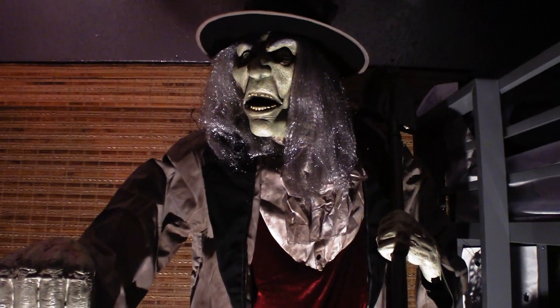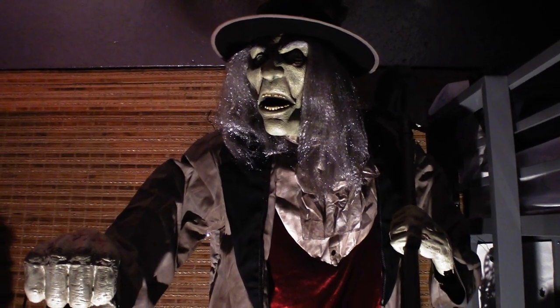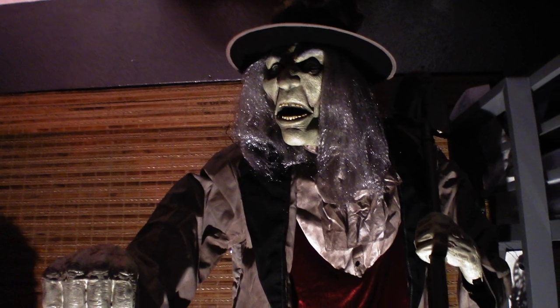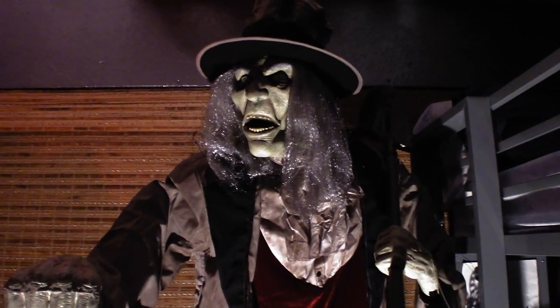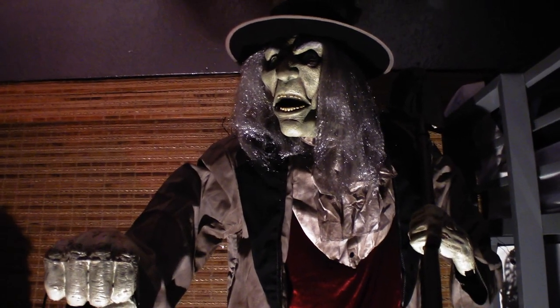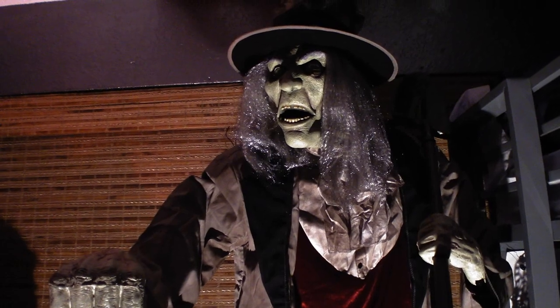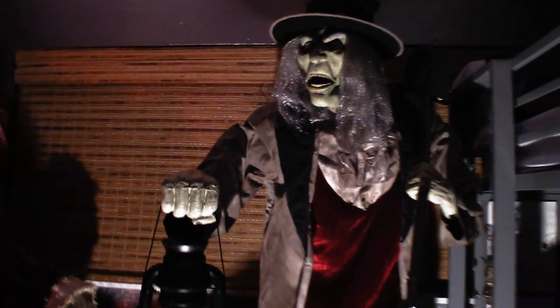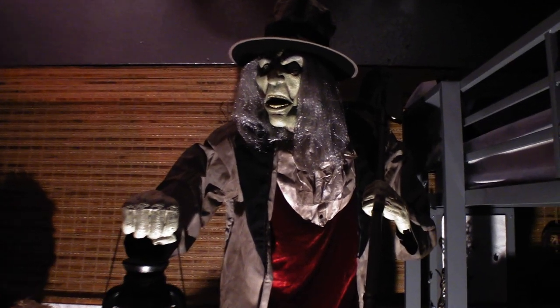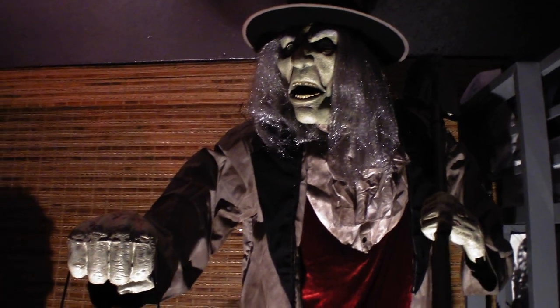This guy's animation is great and for the price it's really worth it. For $180 you've got mouth movement, head side-to-side turning, body side-to-side turning, and he lifts his lantern up and down. That is a lot of animation for $180. I really love the lifting of the lantern up and down — it looks great on him. It's a fantastic, very eerie animation.